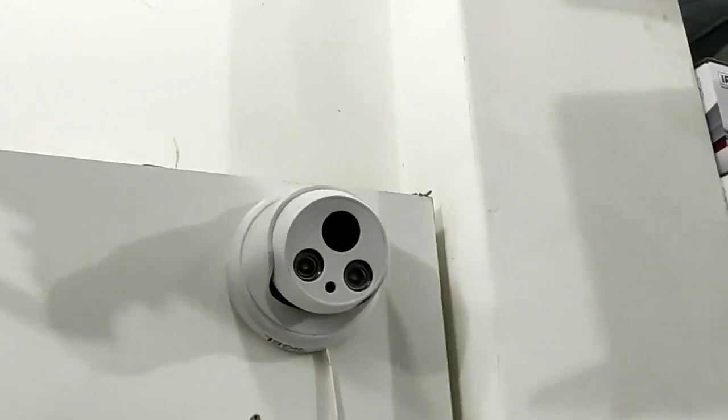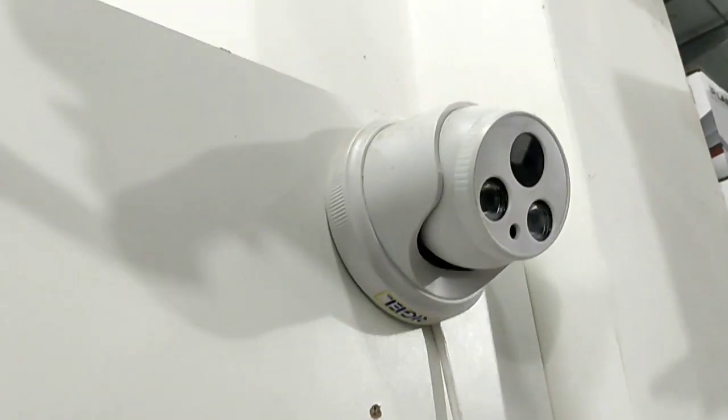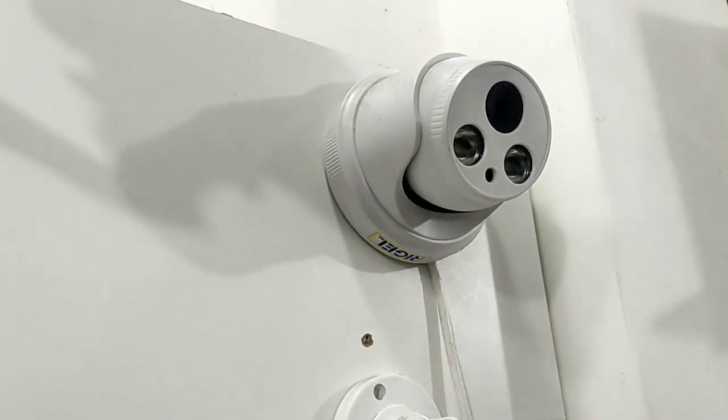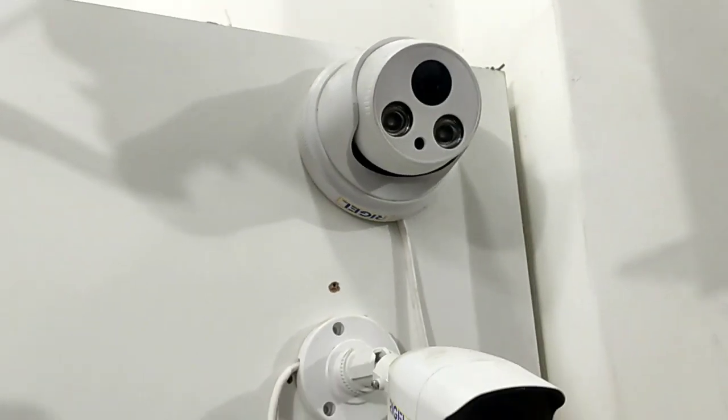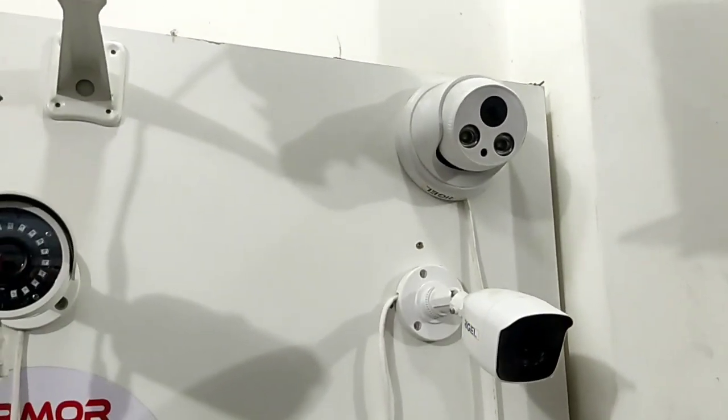This is a dome camera. The same is an indoor camera. This is not an outdoor camera — this isn't the same as the waterproof camera.